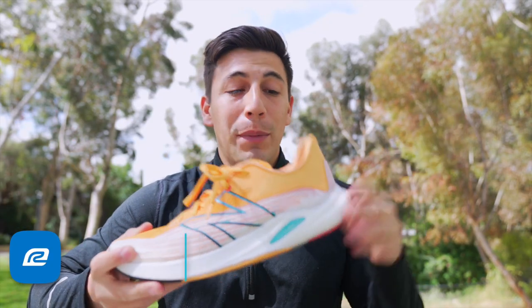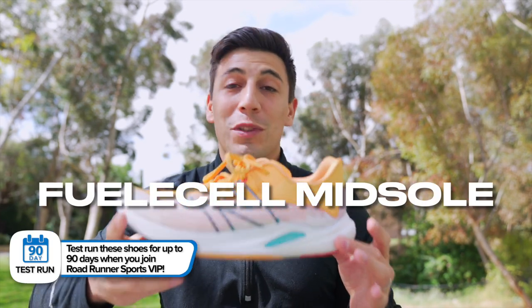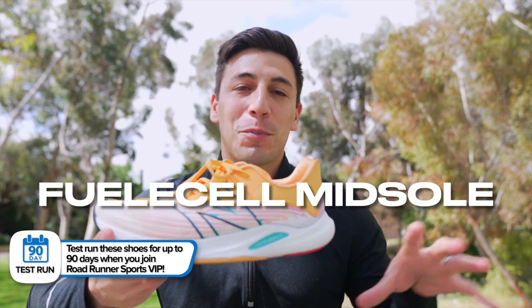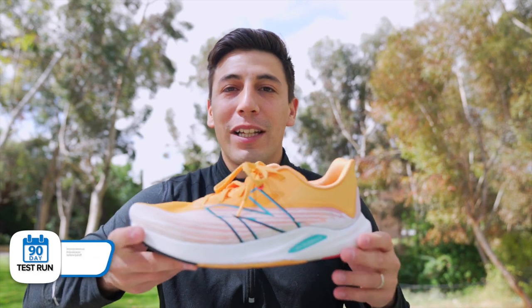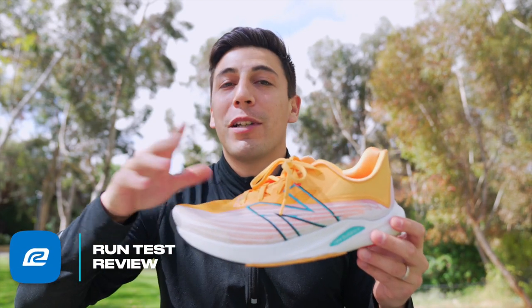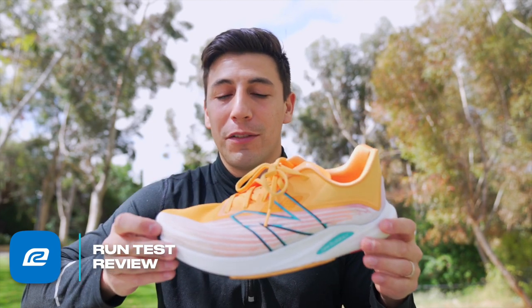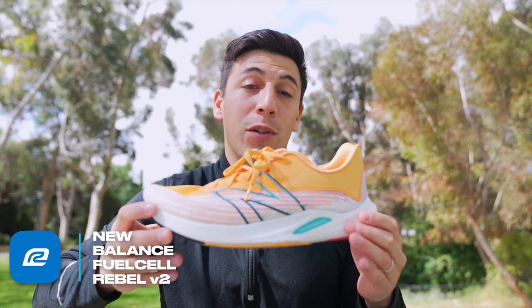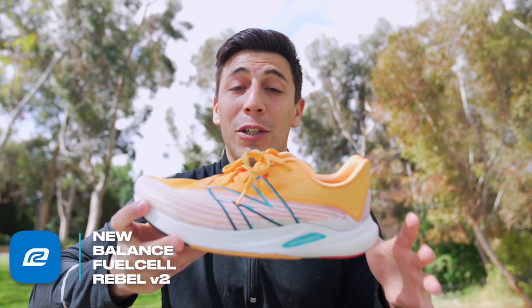Moving into the midsole — this is the bread and butter. This foam is ridiculous. When you're just walking around, you feel like you're on a springboard at a gymnastics center, just bouncing all over the place. When you're running in this shoe specifically, because it's made for speed, you're going to be on your forefoot and it's going to be really, really responsive. Overall, you're going to put your foot in this shoe and it's going to completely wow you.